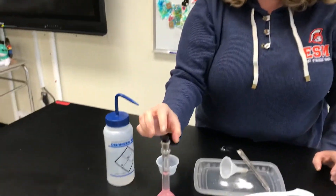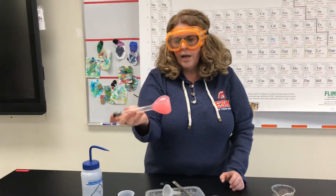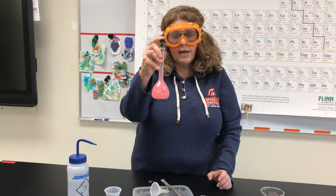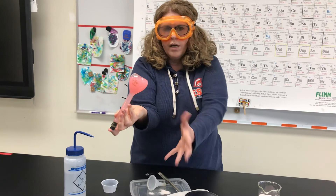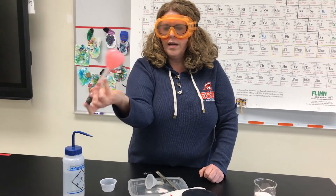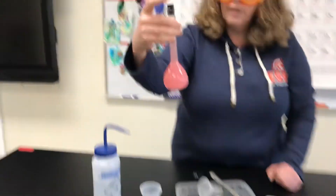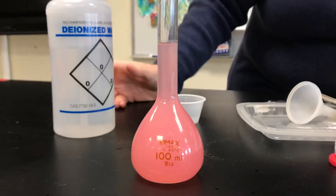So now next I'm going to take a rubber stopper — and sometimes there are ground glass stoppers for this — and I'm going to invert. This is the way you're going to stir, always keeping a finger on top of the stopper, because if we turn it upside down I wouldn't want the stopper to come out and have a lab accident. And there we have our two molar solution of Kool-Aid.